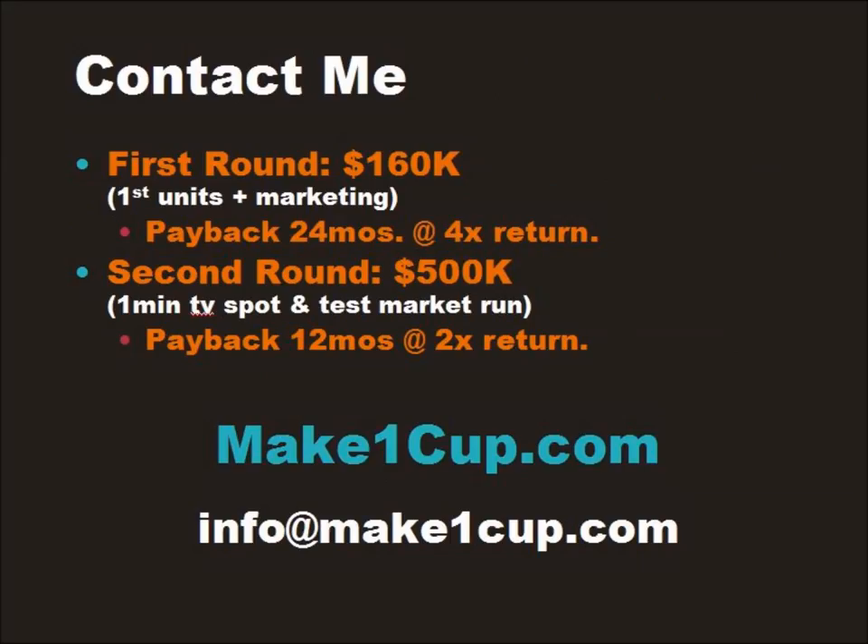The Make One Cup team is looking for money. If you have money, if you know someone who has money, if you have a group of friends or partners where together you all have money, here's a quicker and safer way to double and triple your investment over the very rocky stock market. Thank you. Contact us at makeonecup.com.